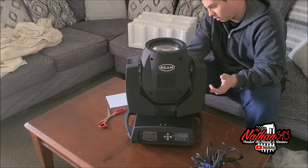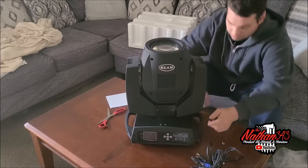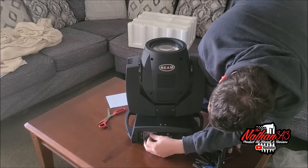It's got PowerCon on and off, and it is touchscreen. All that good stuff.